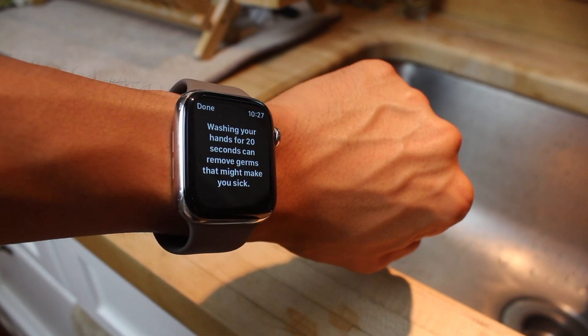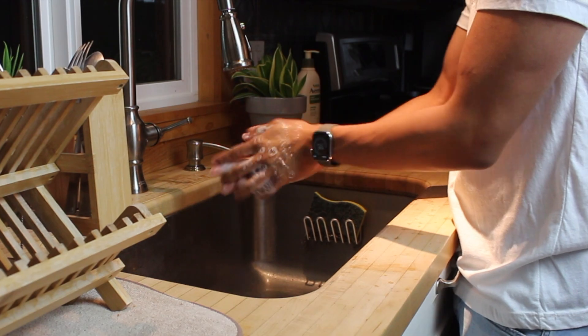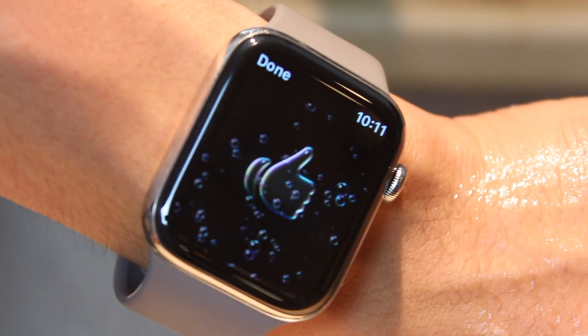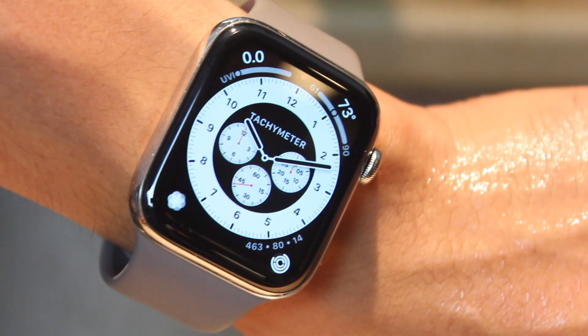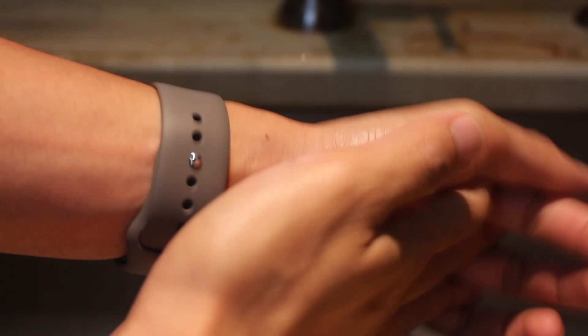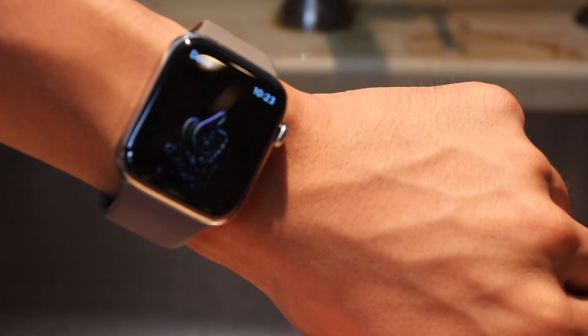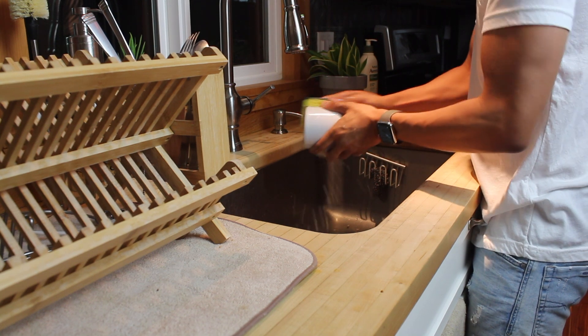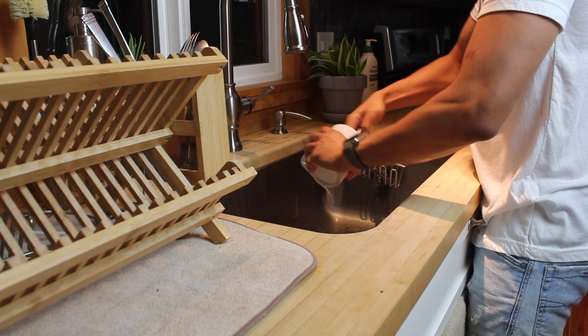I found it works almost every time I start. When I've already washed my hands within only a couple of minutes, it doesn't really kick in. The little sounds make it a pleasant experience. It senses so well that sometimes I wash my dishes and it turns on — the Series 6 senses it even faster than other generations.